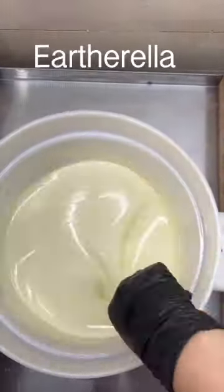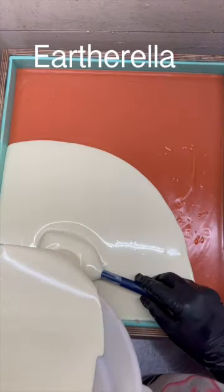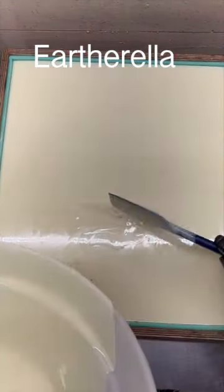My third layer is going to be white, and again I am pouring this over a spatula to make sure that the white layer doesn't break through the orange layer.